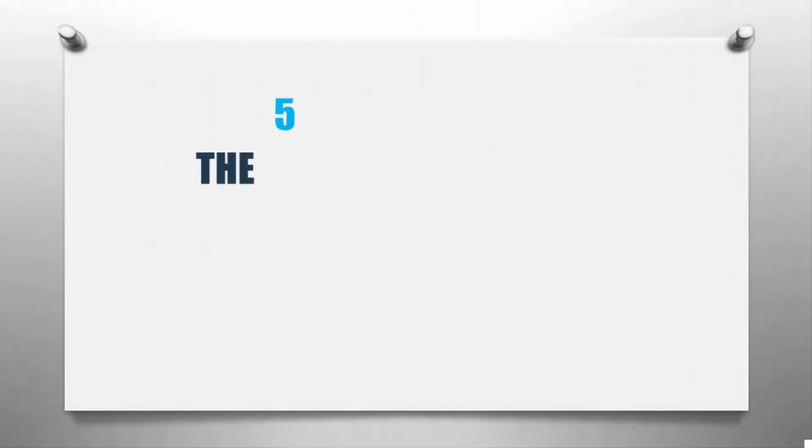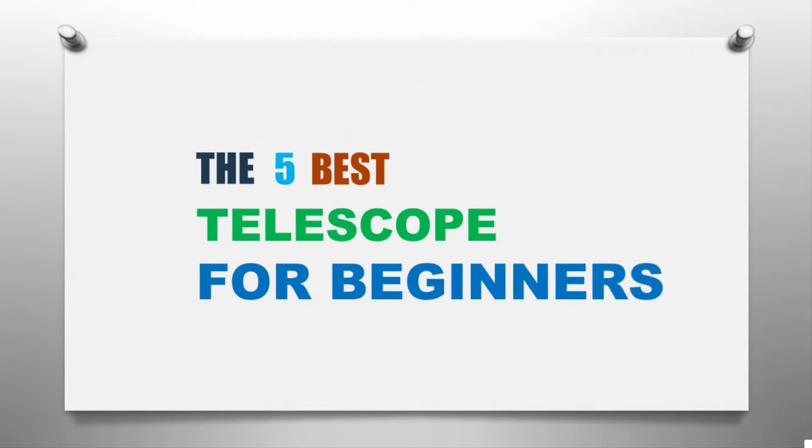Here we present the five best telescopes for beginners. Let's get started with the list.